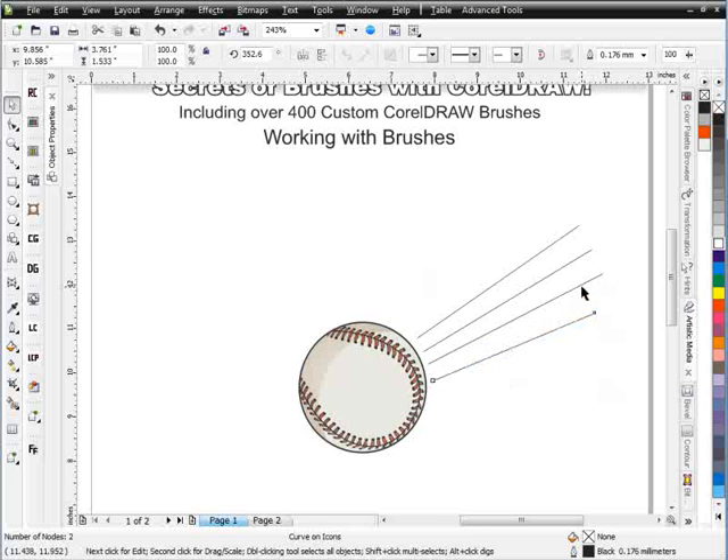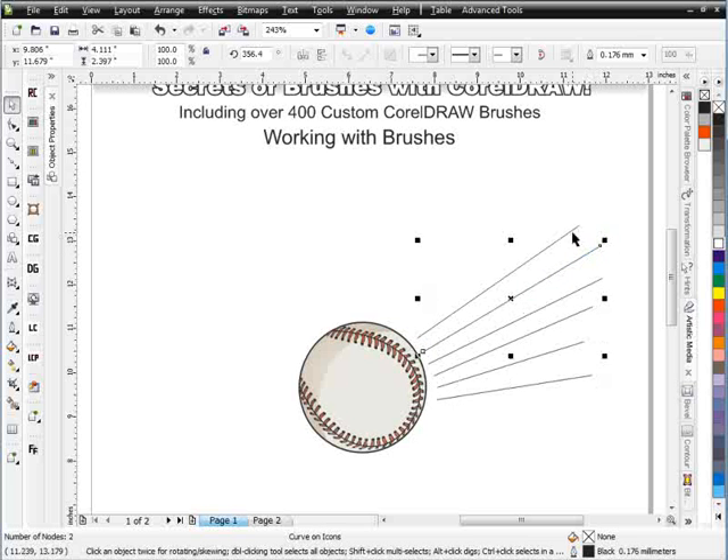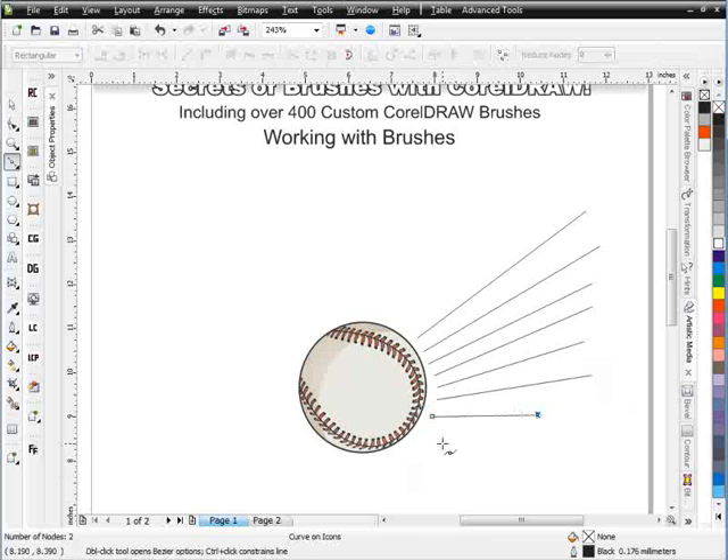I'll go ahead and start working with my Shape tool. I've got Enable Node Tracking turned on in my Options, so that allows me to select something and go right to the Shape tool — whenever I'm over a node, my cursor will convert to the Shape tool. I'll duplicate this and bring it over, doing the same thing, left-click and duplicate again, bringing each line down. I'm just gradually spreading these out because a wing is really nothing more than a series of lines spread out with feathers on them.